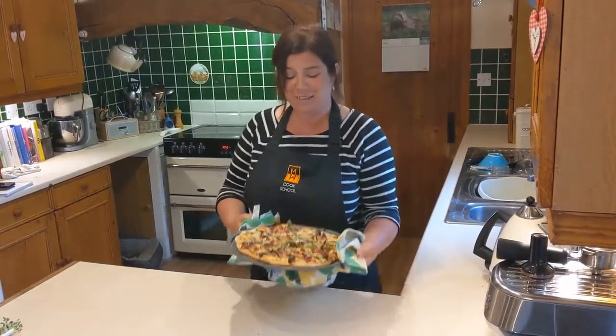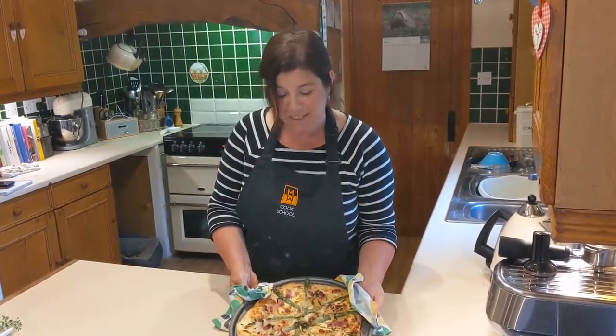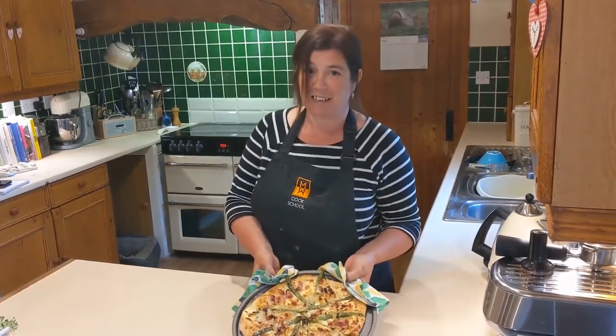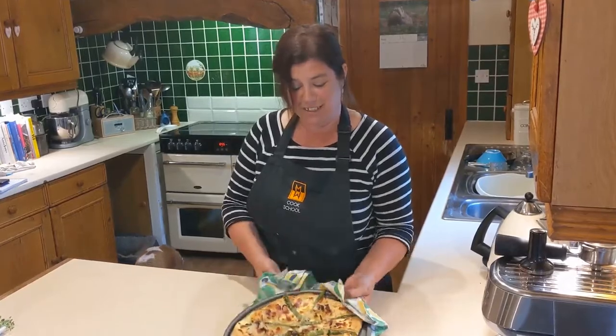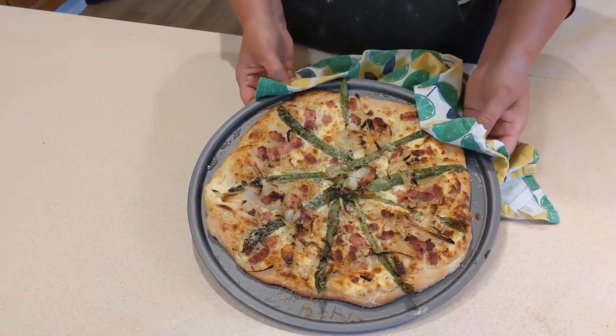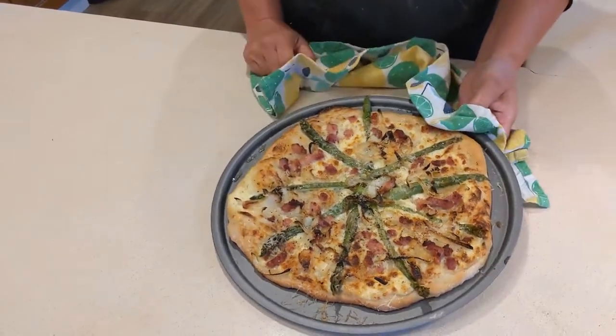And there we have it. I must agree that it looks absolutely scrumptious and I can't wait to eat it. All we need now is some lovely warm sunshine and a lovely glass of chilled French wine to enjoy. This is my version of the Alsace Tarte Flambée made with asparagus from Vista Veg.